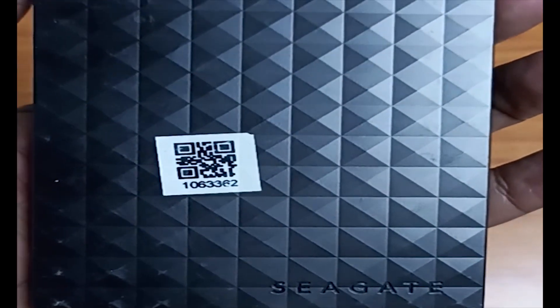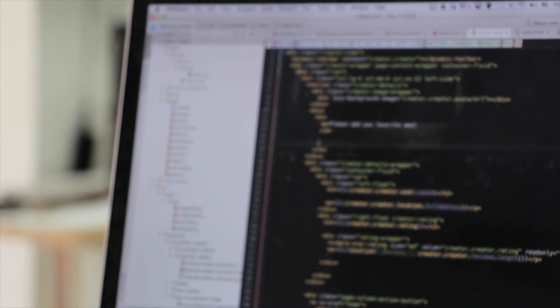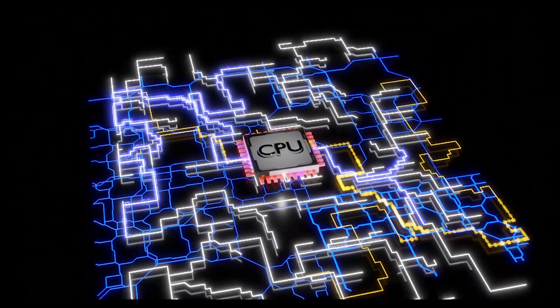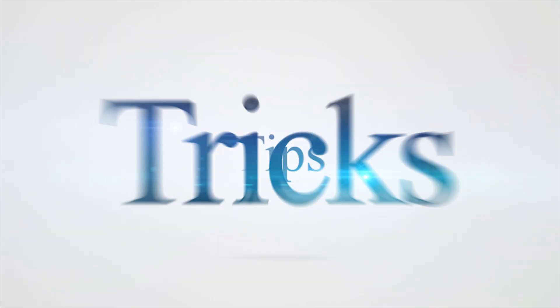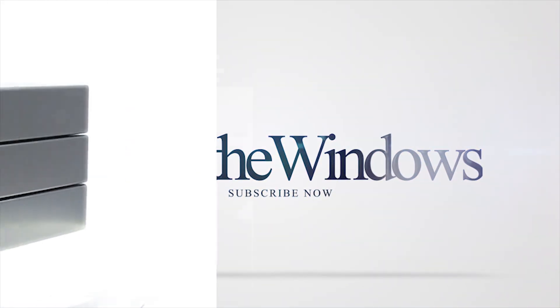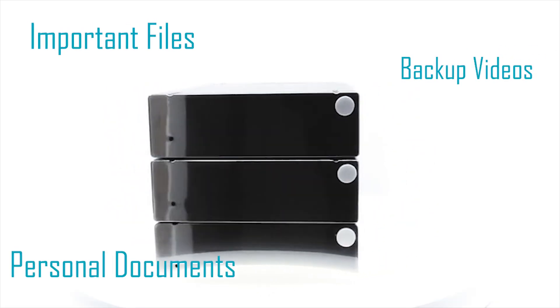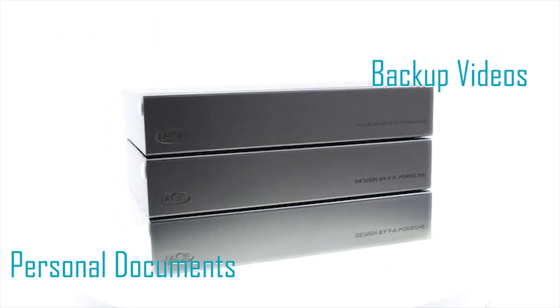That's exactly what happened to me with my 2TB Seagate external HDD. But I fixed it and recovered all my personal data. So stick with me till the end because this step-by-step guide might just save your data too. The drive had important files — personal documents, backup videos — and Windows simply refused to detect it.